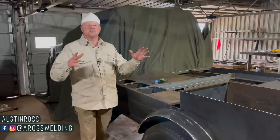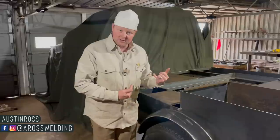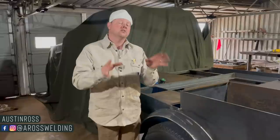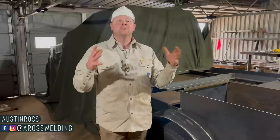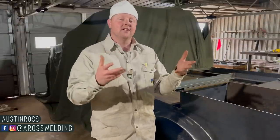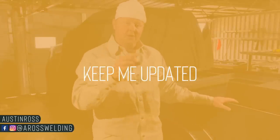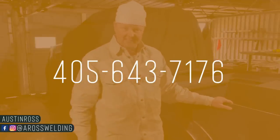If you're new to the channel, check out our website aroswelding.com — we have an online store where we sell the soapstone you'll see me use quite a bit in this bed build series, as well as a few other things. You can also find several helpful resources on the website. To stay updated, get on our email list there, or text 'keep me updated' to our community text number 405-643-7176.